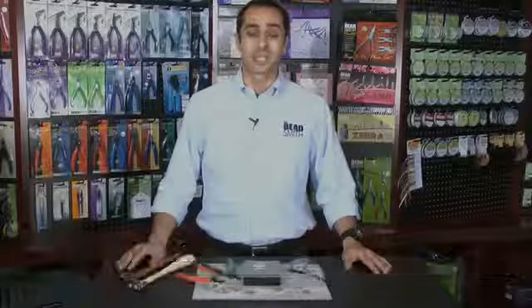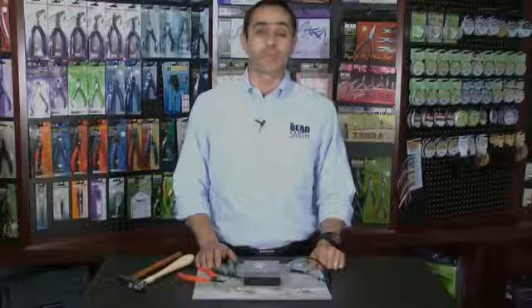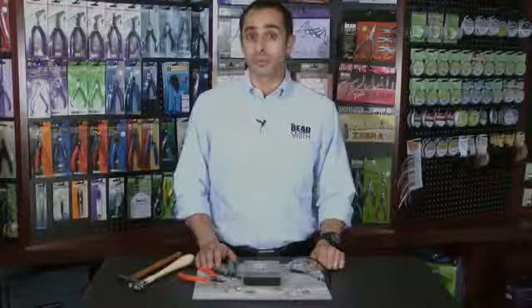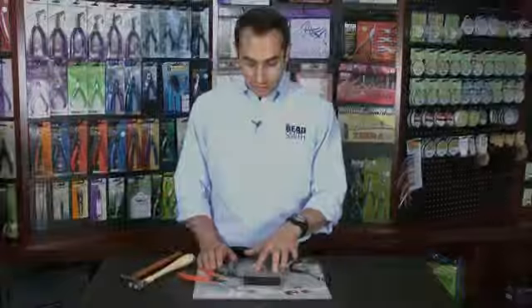Hi, I'm Ronnie from The Beatsmith, and today I'm here to talk to you about rivets. Rivets are a small pin that are approximately 16 gauge or 1.2 millimeters in diameter, and they have approximately a 3.6 millimeter flat head. Rivets can be used to fasten either two individual metal components or multiple metal components. That's why we offer rivets in either a 1.5 inch length or also in a 1.25 inch length.